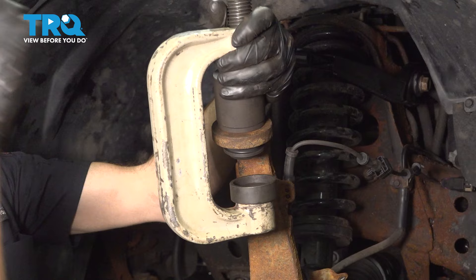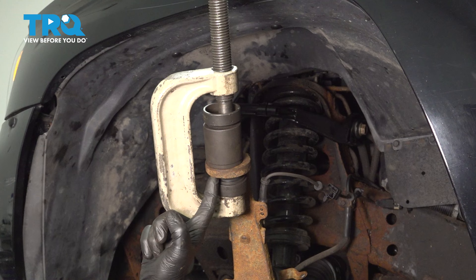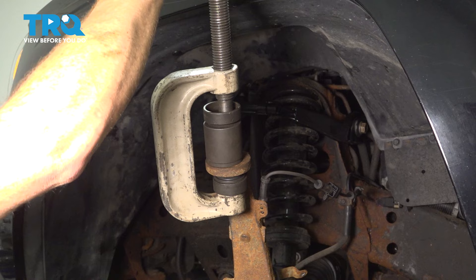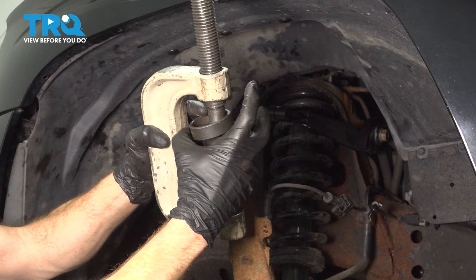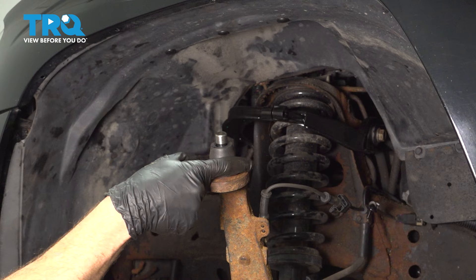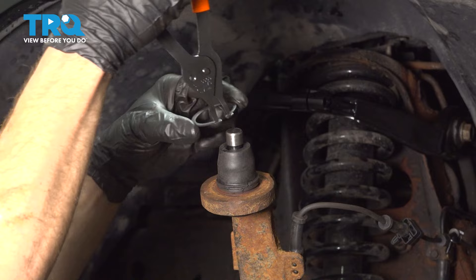As we start driving this into position, pay attention along the bottom — we want to make sure the base of the ball joint hits directly against the bottom of the knuckle all the way around. Have a quick look along the top to double-check everything is seated. For our snap ring, you will have to use snap ring pliers — slide it over the top and put it into the groove. Double-check to make sure it's seated.